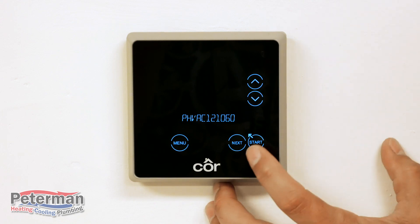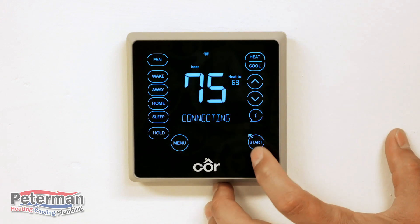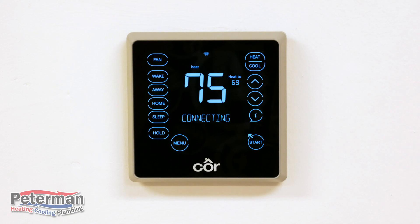Once you've entered the password, hit Start. You'll see the connection starting and it will let you know whether it successfully connected or not. Now that you're connected to the internet, you'll be able to download the app and connect your phone to the thermostat to operate your system remotely.